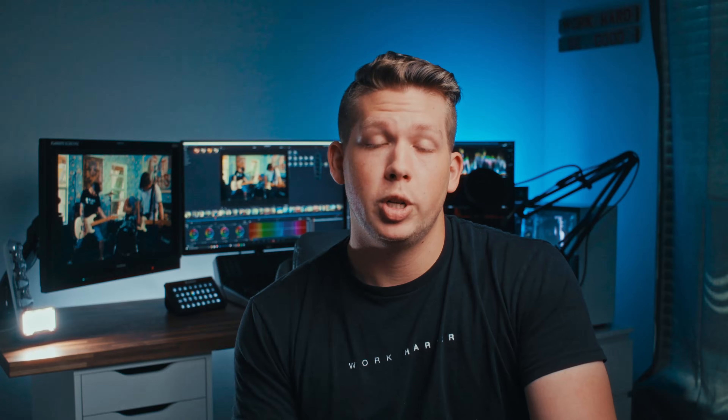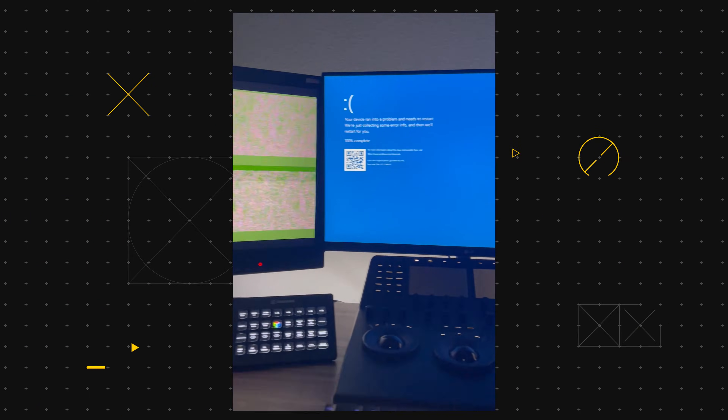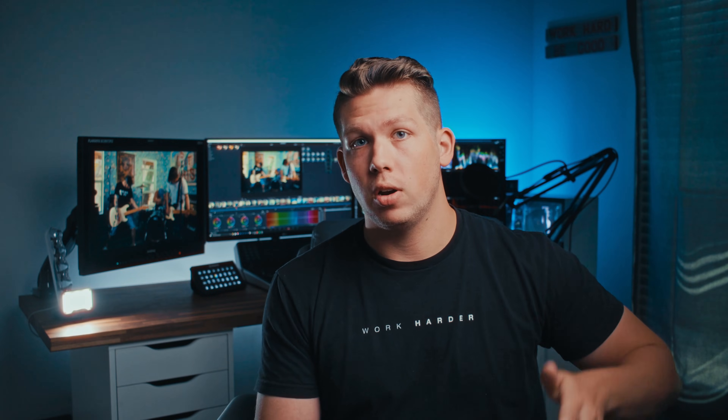Everything's been pretty smooth. There was one hiccup the other day where we had some files sending back and forth. I don't know if it was just the fact that the DaVinci Resolve project came from a Mac machine and then trying to open it on Windows caused some issues. We had the blue screen, it crashed, everything freaked out and then it shut down — but it restarted, pulled back up, and everything was fine. Overall the reliability, can't really complain.